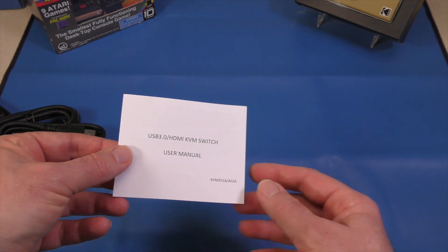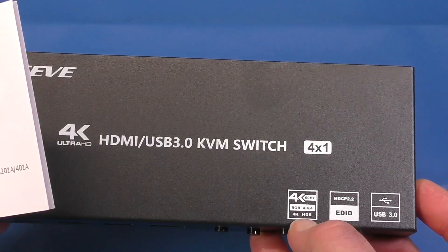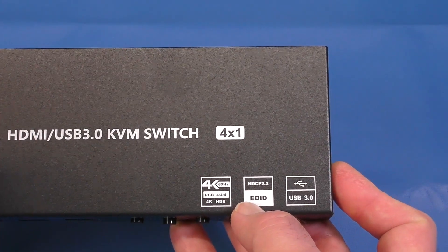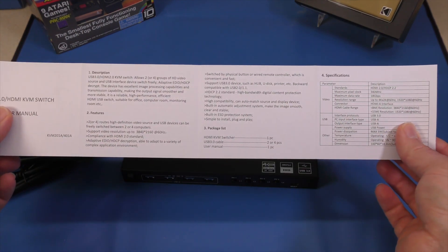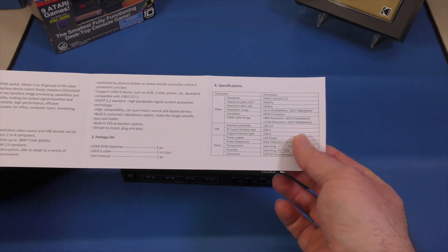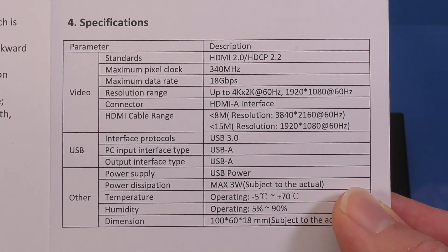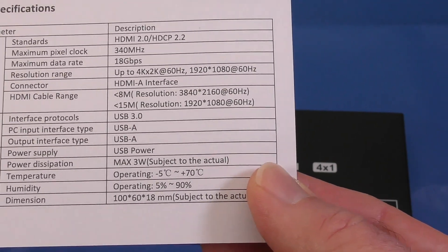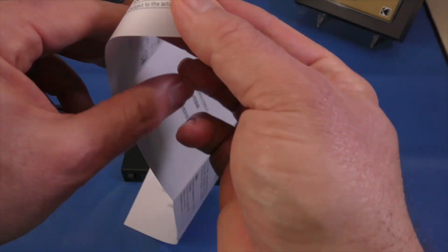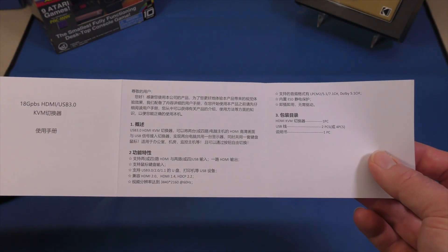Let's take a look at the manual. It's a USB 3 HDMI KVM switch. The outside of the box says this will do 4K at 60 Hz, so we'll see about that. It's also RGB 4:4:4, HDR compatible, HDCP 2.2, and USB 3. The specs show it supports HDMI 2.0 with a maximum pixel clock of 340 MHz and 18 gigabits per second bandwidth. There's information on monitor resolution and other specs — go ahead and pause the video if you want to read more. The back of the manual has a diagram and the same information in Chinese.